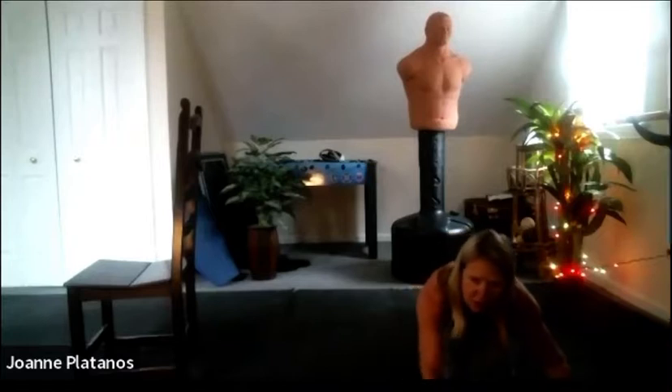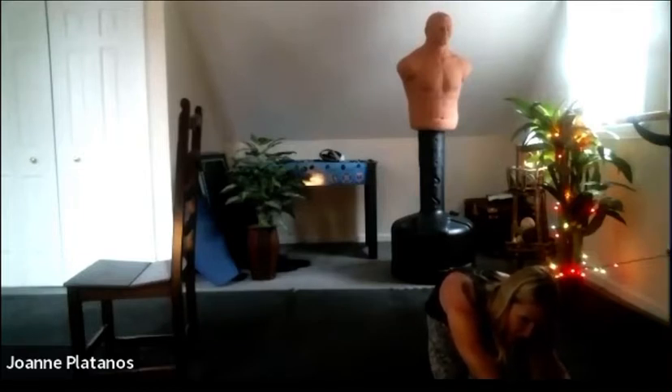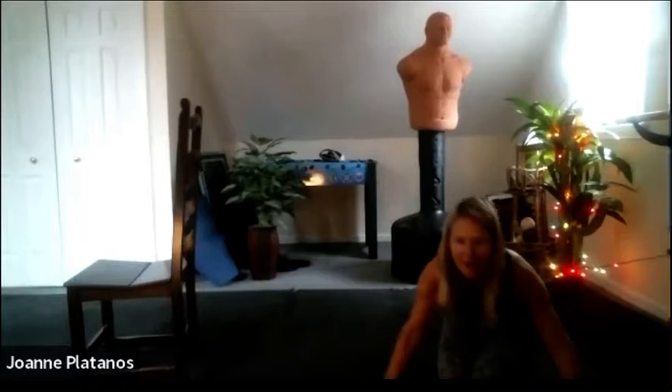Let's reach to the right side. Sit the left leg, left cheek, off to the edge — give it a stretch there. And we have the other side.